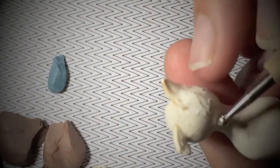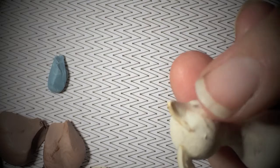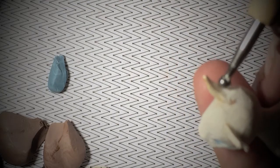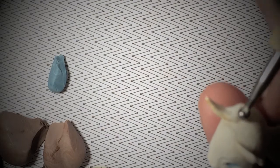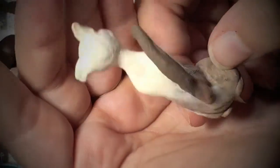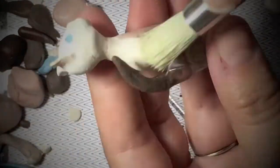I formed and pre-baked the ears before I added them to the head. Once again I used variegated clay and added the tail to the base of the cat with a wire armature inside.